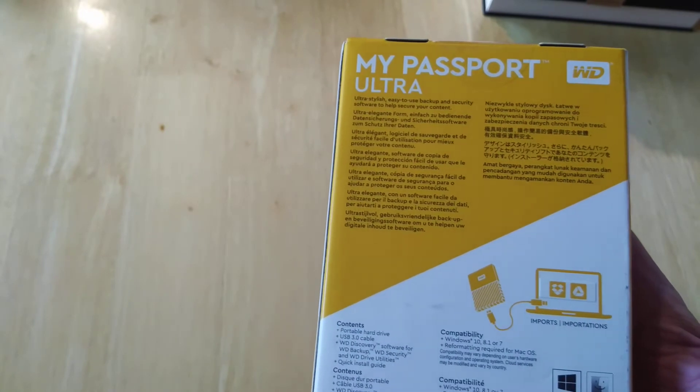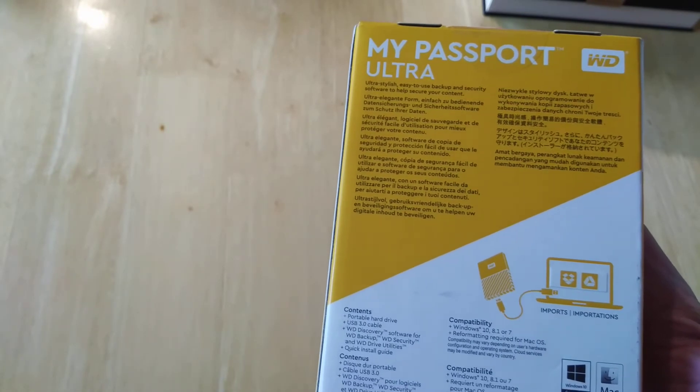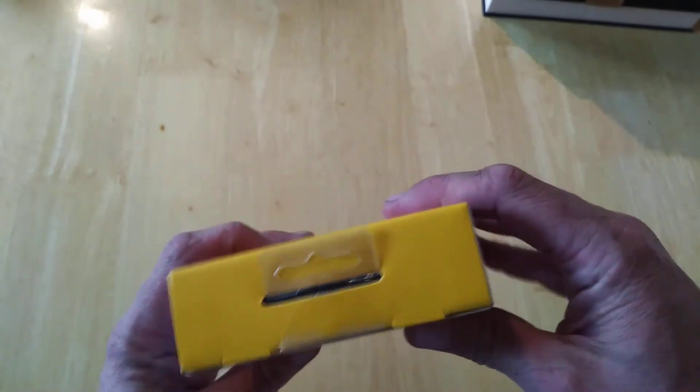So we have a quick install guide, WD Discovery software, backup security, WD Drive Utilities, and a quick install guide.